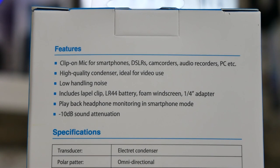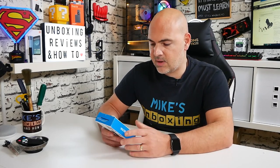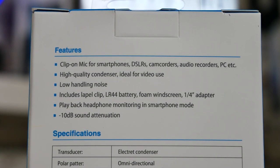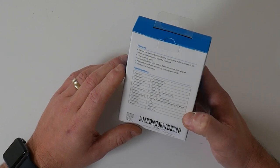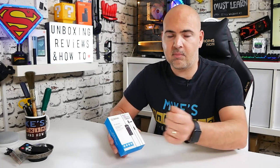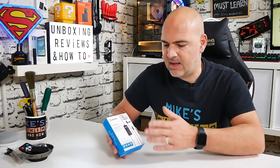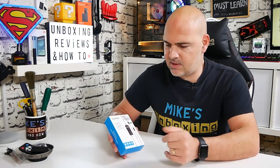Moving on to the back, the features listed are: clip-on mic for smartphones, DSLRs, camcorders, audio recorders, PC, etc. High quality condenser, ideal for video use — we've definitely approved that over the last three years. Low handling noise; includes a lapel clip, LR44 battery, foam windscreen and a quarter-inch jack adapter. Also, you can play back with headphone monitoring in smartphone mode. On the bottom of the unit there is an input to plug in headphones for monitoring, but that seems to only work with smartphones in playback mode, which was a little disappointing.